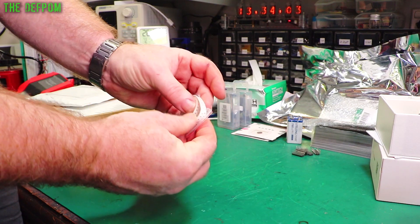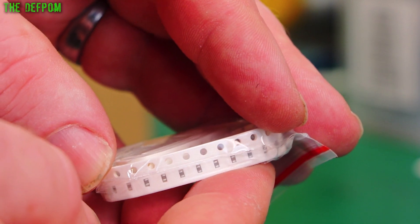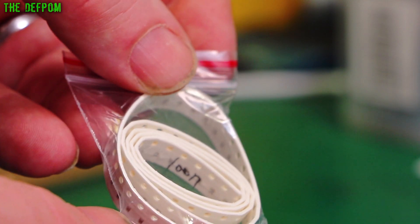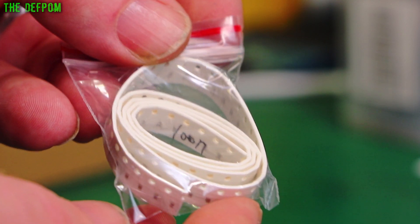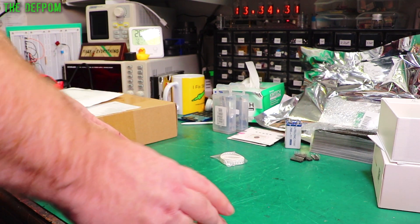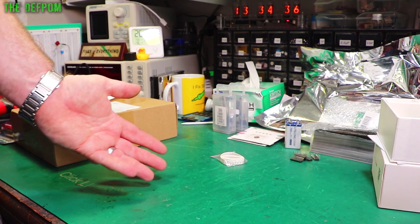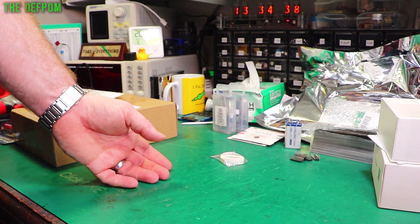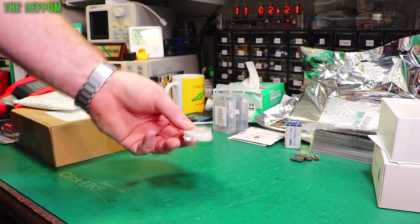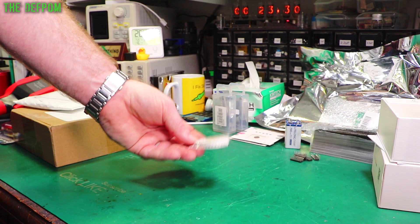These are 0603 capacitors — 100 nanofarad caps, because that's what I ordered. I was right, I actually remembered correctly for once. Basically I'm just restocking my little Chinese-made parts book — you know, those books with all the various parts in them. I've got an 0603 book. I've been using the capacitors out of that to make circuit boards for decoupling caps, and I was getting very low. So I got a few more — there's 100 in there, that'll do me for a while. I don't make that many circuit boards.